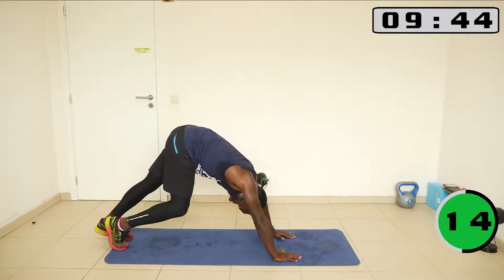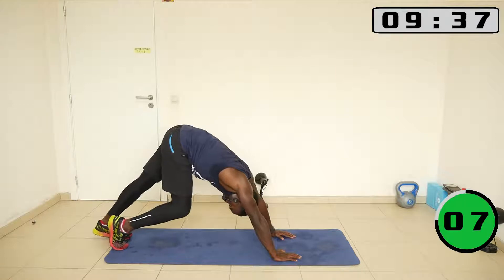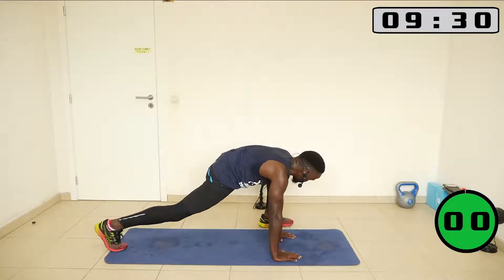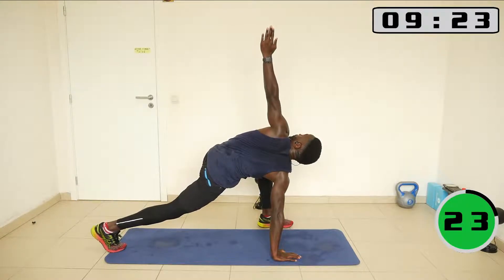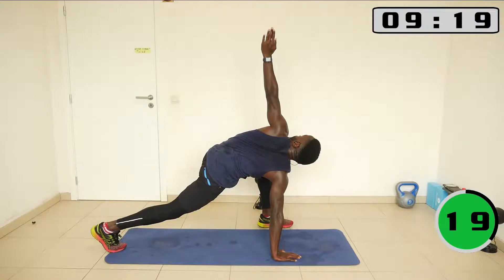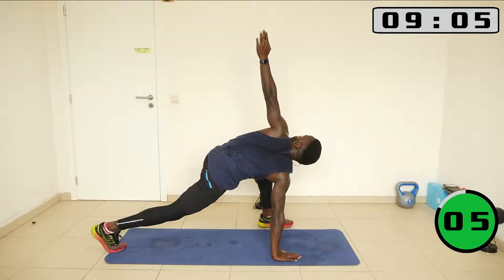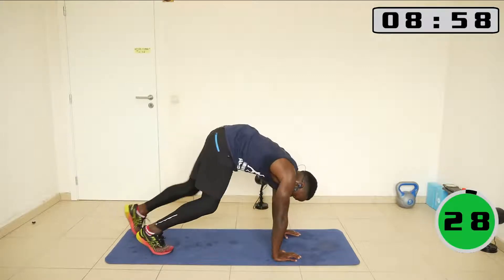Make sure you are also breathing slowly. Now bring the other leg to the front, and then the inner hand pointing to the sky. Take the hand down, put the leg behind, bring the legs to the front — stand up now.